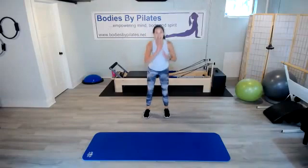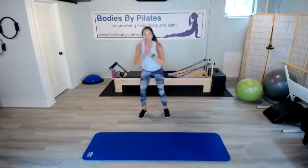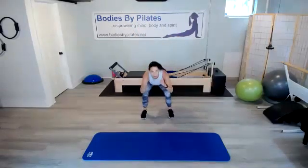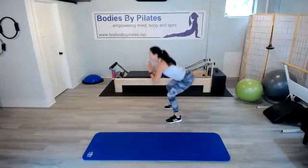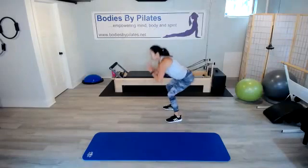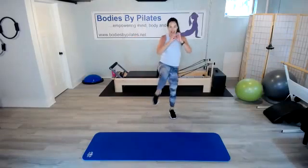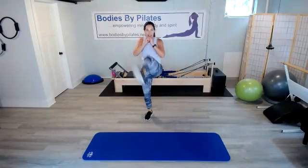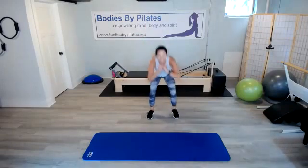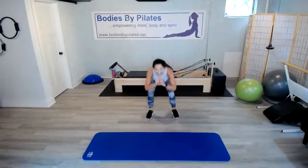We've got our squat to alternating front kicks. Squat it back, kick it out. Good — you've got to push that booty back. I pull the belly in at the same time. We're halfway through. We've got our push-ups coming up next. The good thing about the MITEI class is it goes pretty fast — it's not easy, but it's quick.